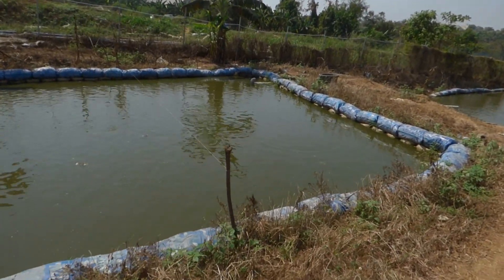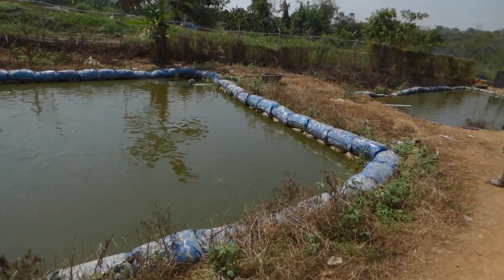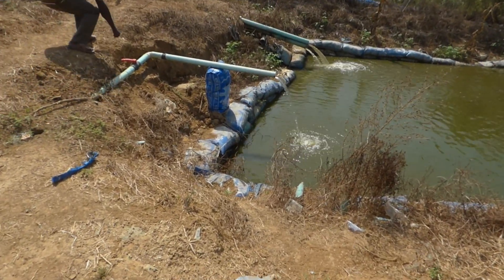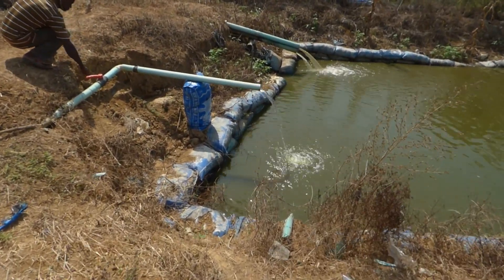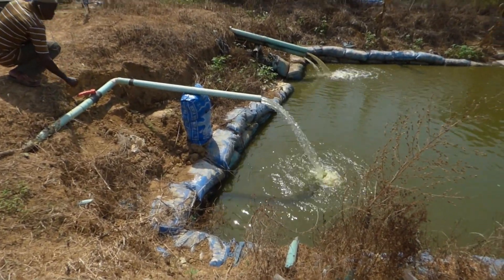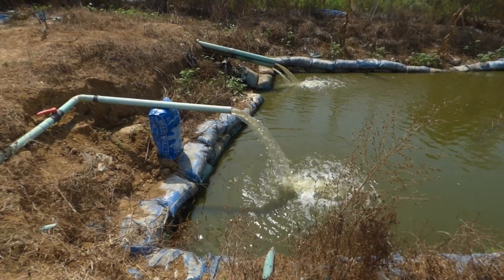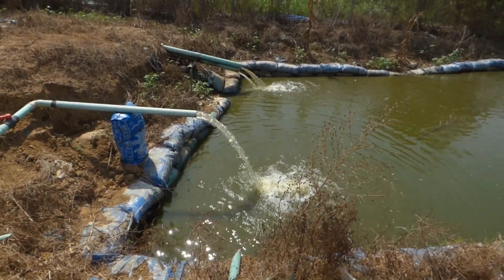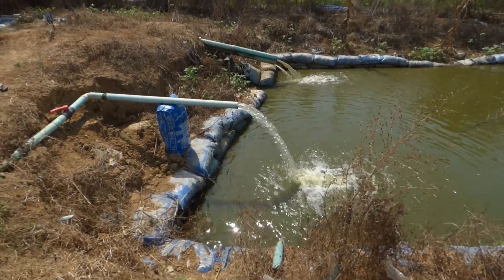Let me show you what the water pressure looks like so you understand what I'm talking about. I'll pause it and when it comes, I'll show you. You could see it's reduced, and then when it turns it up, you can see how much more is coming out. And this is the last one.